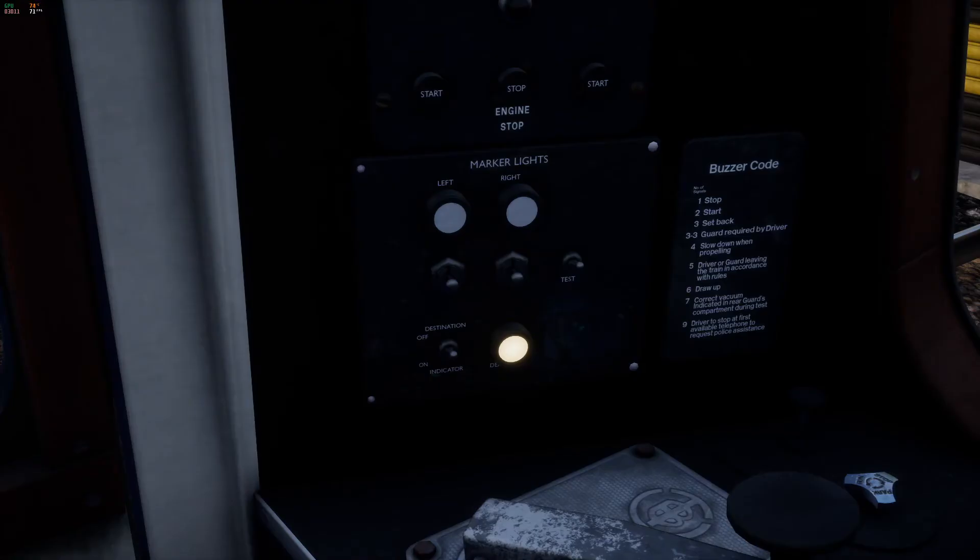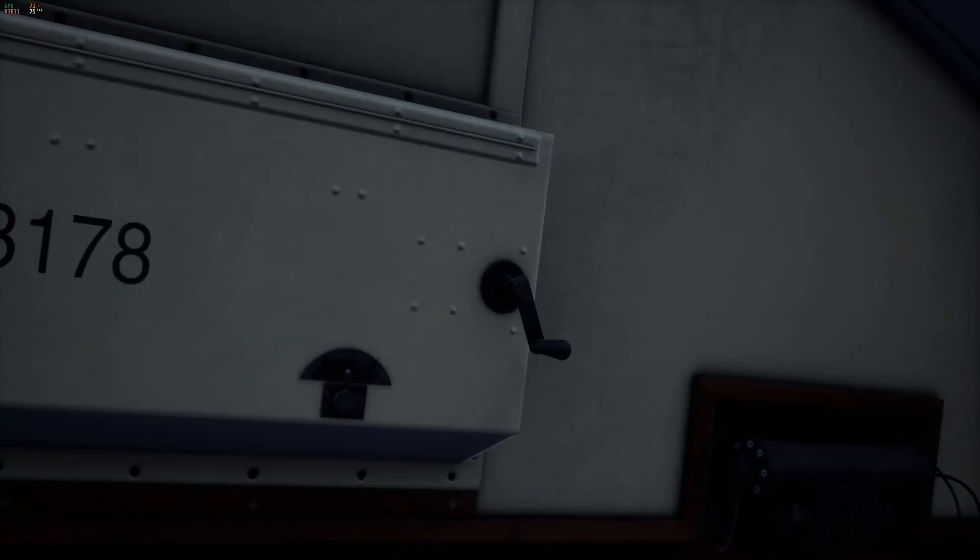Before leaving the rear cab we need to set up the lights and the destination board. To the left of the driver's chair and below the starting buttons for the engine you'll find the light switches. Using your in-game cursor and the left mouse button, drag the two switches into the down position and drag the destination switch down to the on position. Now we can set up the destination board for our service — hold and drag the lever to the left or right to select your destination. I recommend having the HUD on so you can see what destination you have selected.